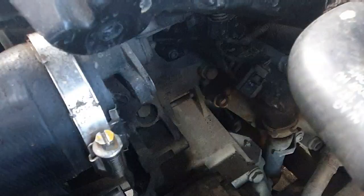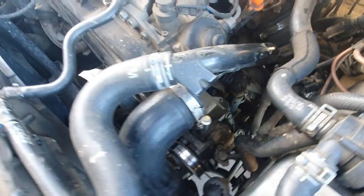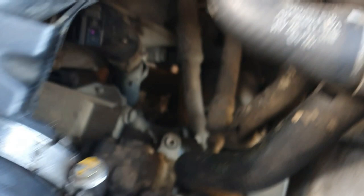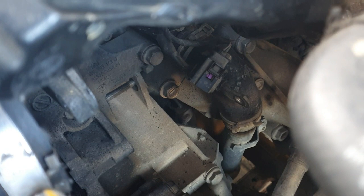The torque spec for the idler bolt is 20 Newton meters plus 90 degrees. That tensioner bolt also needs to be tightened to 20 Newton meters, but then if you use a new bolt — which you'll very seldom do as you have to take off the engine mounting — you need to rotate it 180 degrees. If you reuse the old bolt, you need to rotate it 90 degrees.